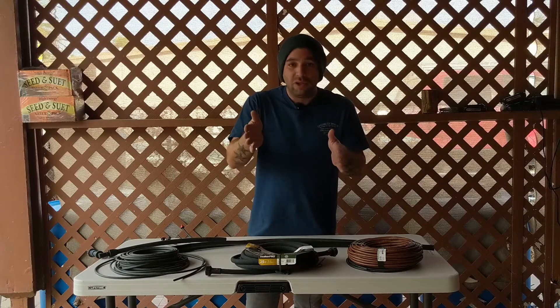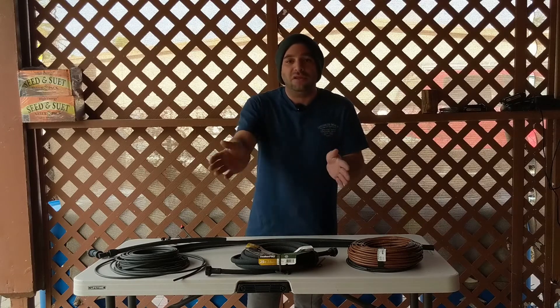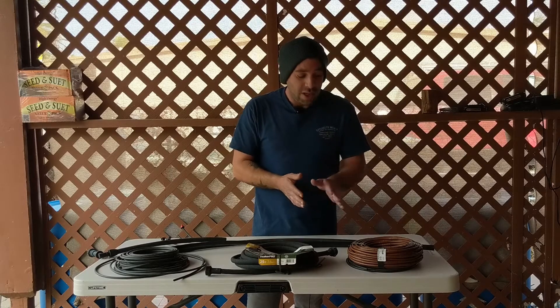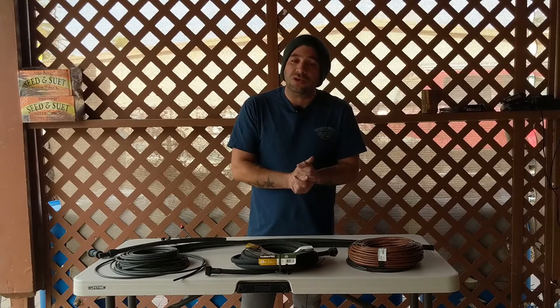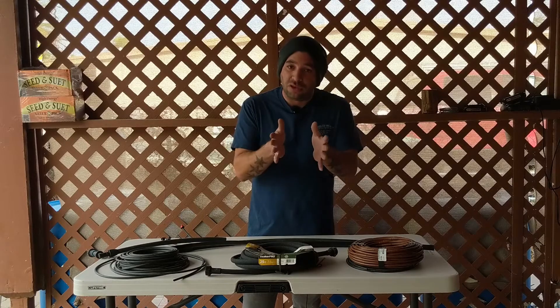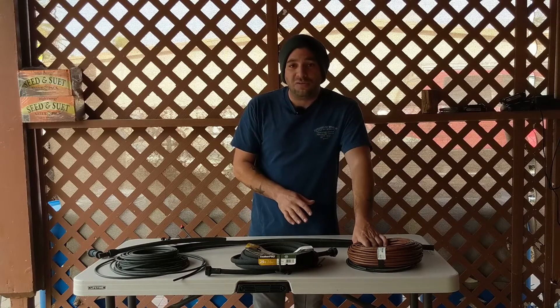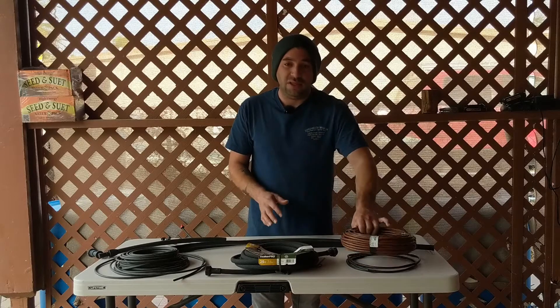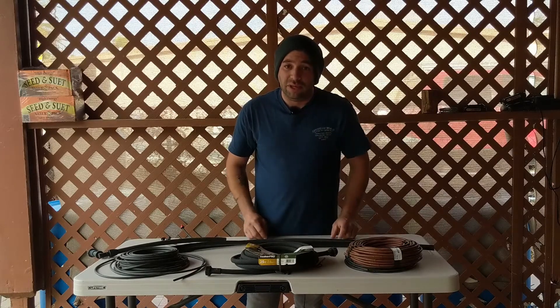Dripper line is essentially a quarter-inch micro tube that spreads water over a large surface area. You can run these lines across your vegetable garden bed, and every six inches there's an emitter. Everywhere there's an emitter, it's going to put water out, so you can water the entire vegetable garden without missing any spots. This works really well for dense growing methods like square foot gardening and intensive planting — no space is wasted. It's the most efficient way to water your vegetable gardens and raised beds.